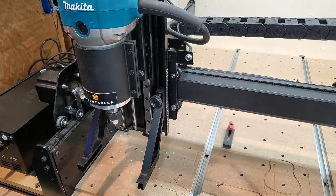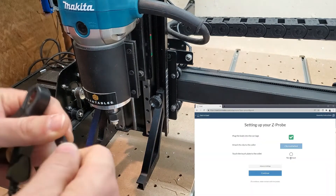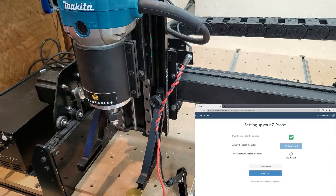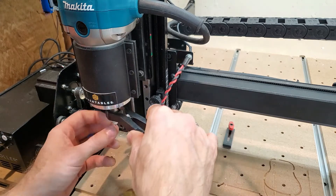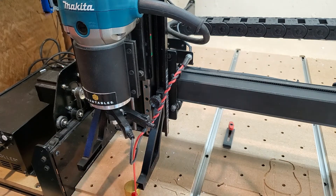We're going to take our Z-probe here and follow the instructions. The first thing it says to do is plug in the lead into our port — done. It says that we have the lead connected. We're going to clip the clip onto the collet — clip is on the collet.